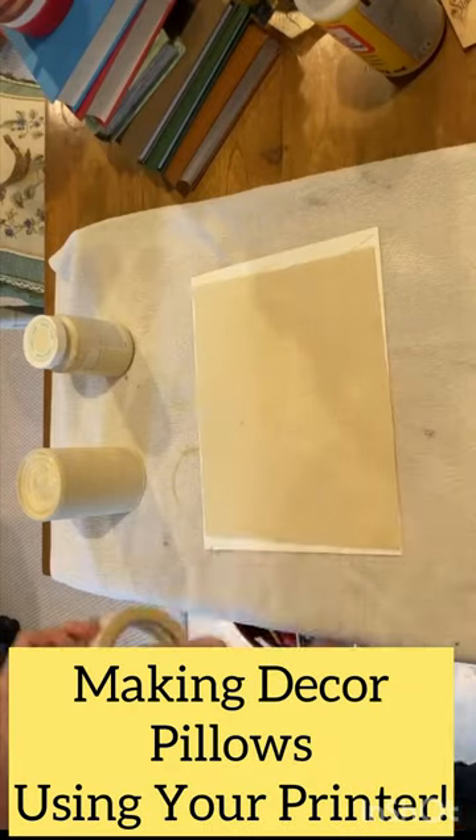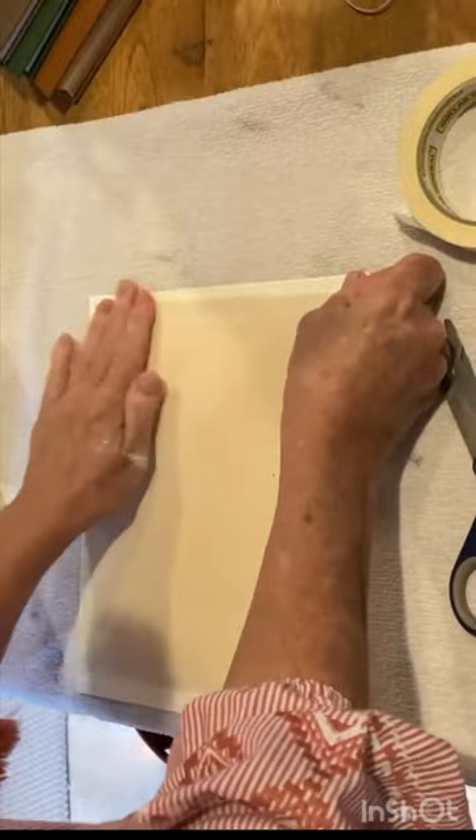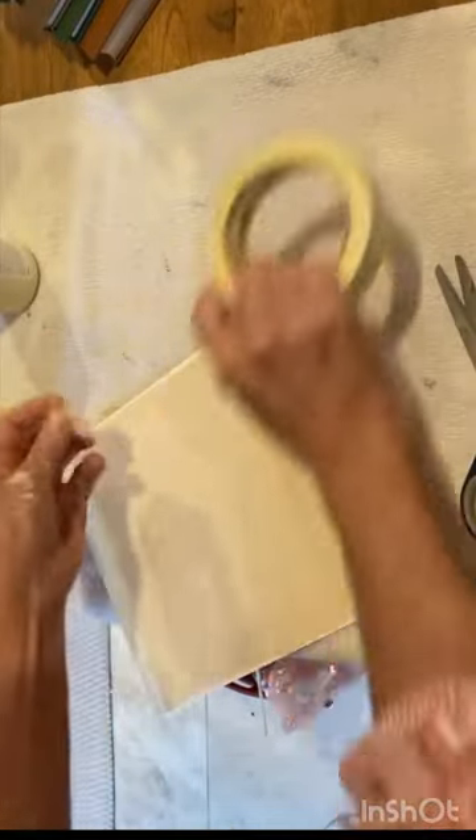Iron a piece of plain cotton fabric and cut it to fit on a piece of printer paper. I used cardstock for extra support. Tape the fabric to the cardstock, making sure there are no wrinkles in the fabric, because wrinkles cause ink blots.